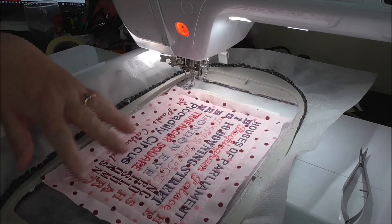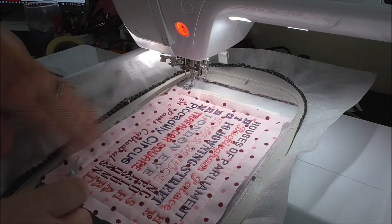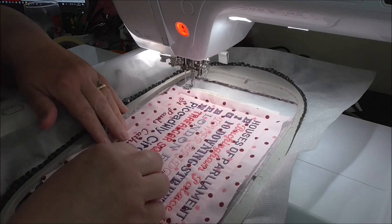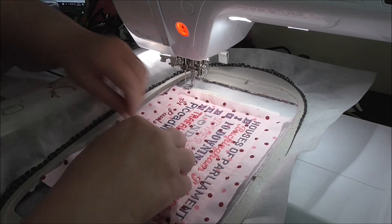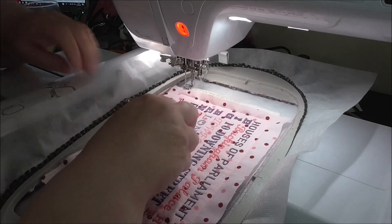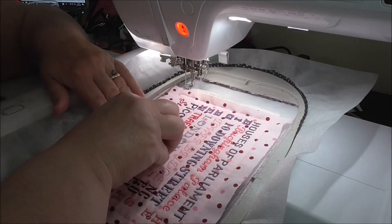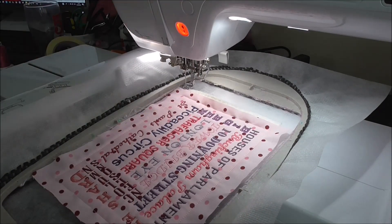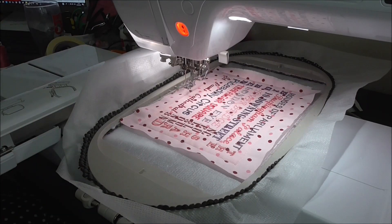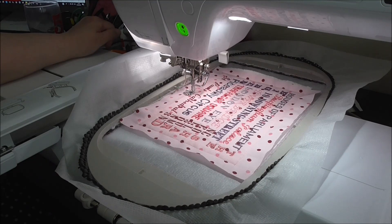All the names are stitched out. Before you stitch the lattice stitching, go round and snip any jump stitches — there shouldn't be too many. My machine cuts the jump stitches; if yours doesn't you may have more. I've tried to keep them to a minimum. Now we're going to stitch the lattice stitching, which will go crisscross, and I will return once that's finished.